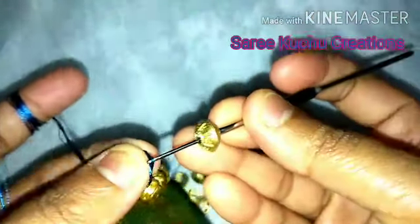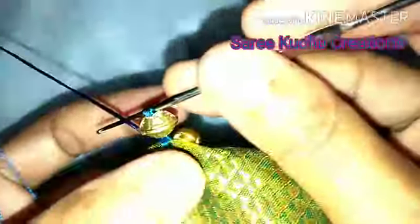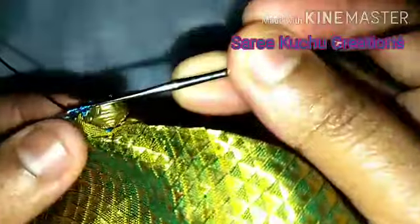You can use big-sized beads and small-sized beads. This is a very good idea in this fashion. We are using this as well.